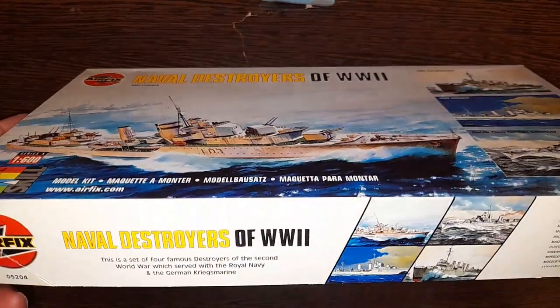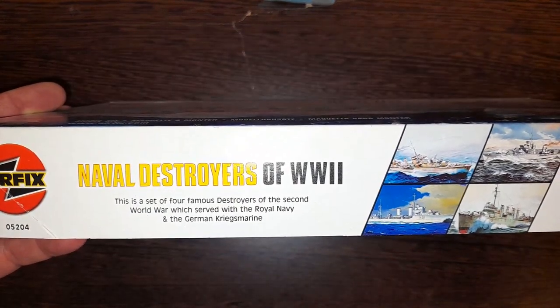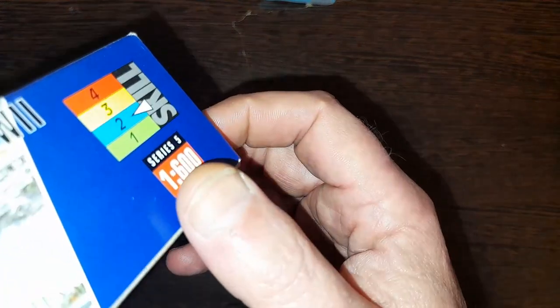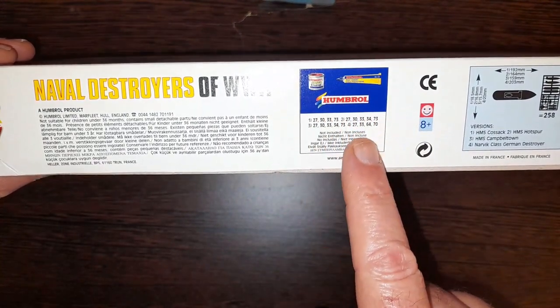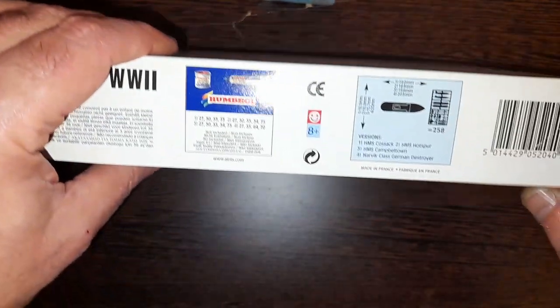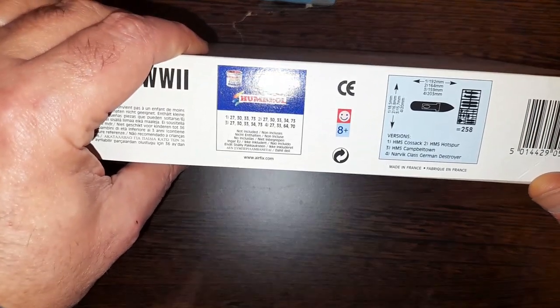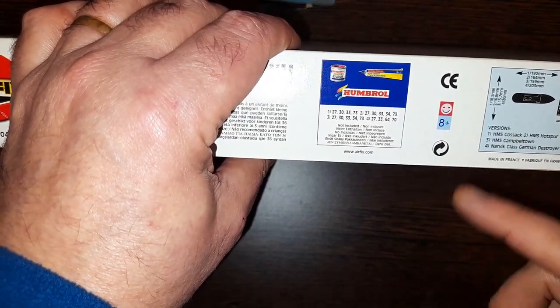I literally have no idea what's inside — all I've done is look it up on Scale Mates. Here we go: 'Four Famous Destroyers of the Second World War,' got two flying arrows and skill level two, series five, scale one to six hundred. Then there are the usual umbrella paint numbers, not suitable for children under three, sizes, part count, and a smiley face — eight plus, makes you smile.